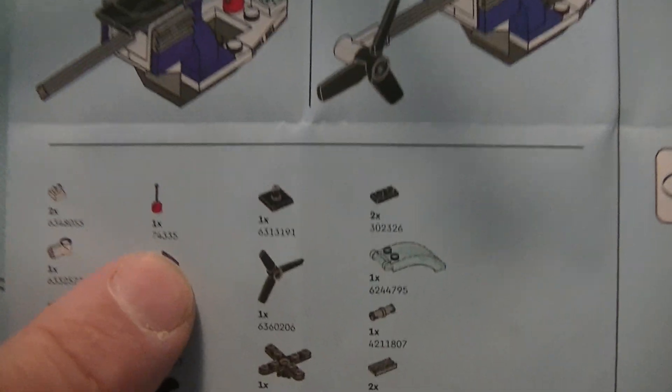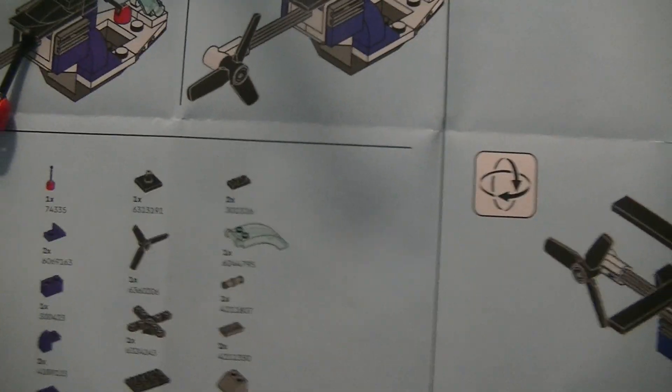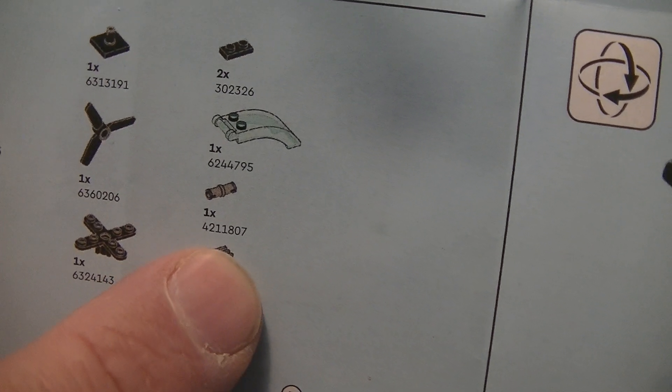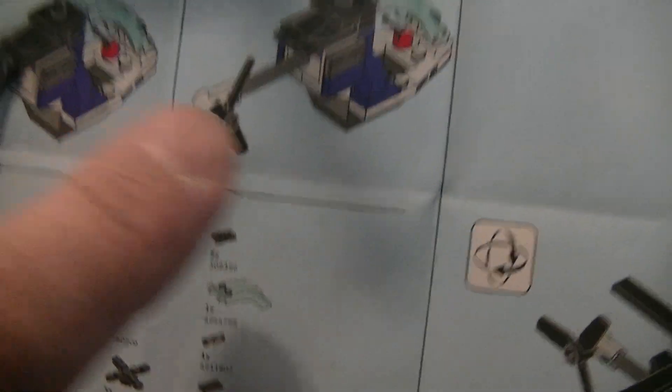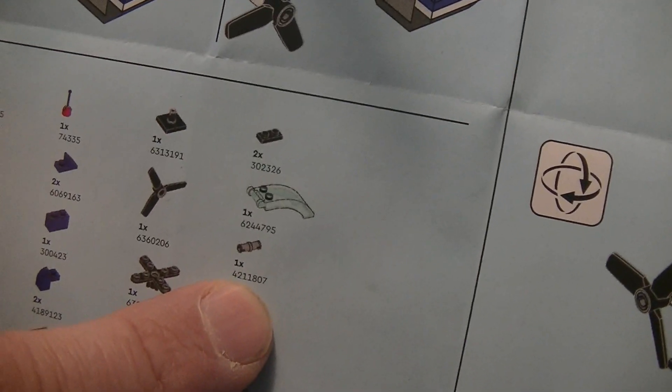Let me put it up here — the build is finished. Actually all these small parts, they have different names: called 74, 333, 335. And a part like this has a number — 42, 11, 807. So we need some labels with numbers when you have small plastic boxes, and we need a lot of different kinds of plastic boxes to have all kinds of parts.